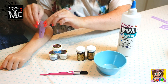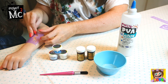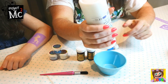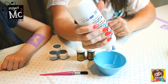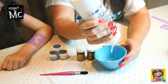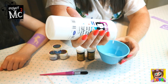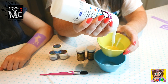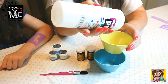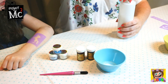Amelie has chosen the unicorn stencil and she wants to put it onto her arm. So what you have to do is get your PVA glue and pour a little into your bowl. There we go, a little bit more — that's plenty. And I'm going to get some in my bowl too. Put the lid back on.